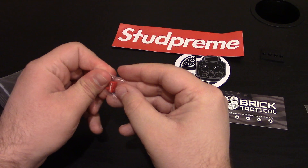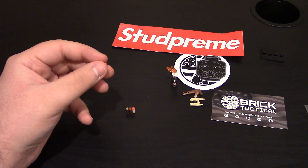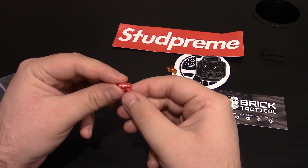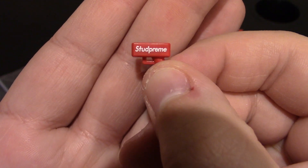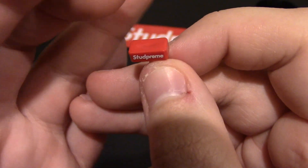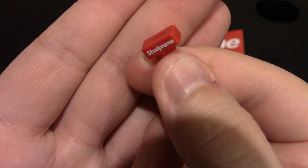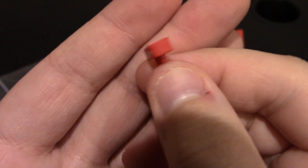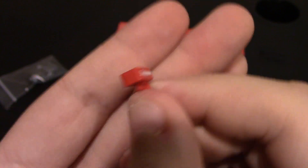And then finally the stud preem gun, which I was excited to get. This is the money gun that you can get online - they can shoot real money or fake money. They normally say supreme but this one says stud preem, for Lego puns. You can see it's a big blocky one; the top usually opens, you put the money in, pull the trigger, and it shoots out money from the front. That is custom printed on the sides. A fun cool accessory to have, part of the supreme lines that I have.